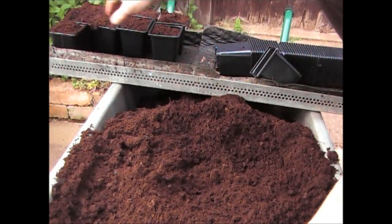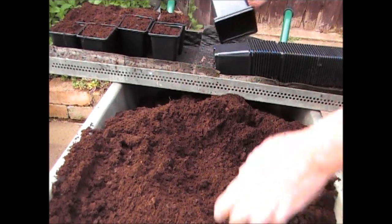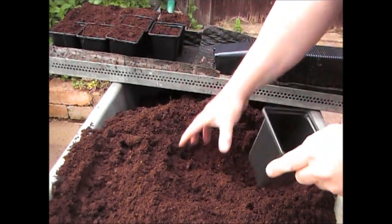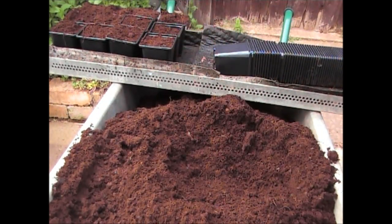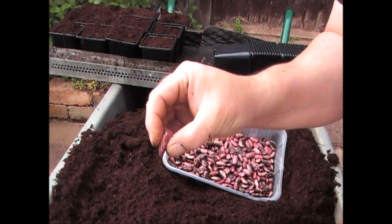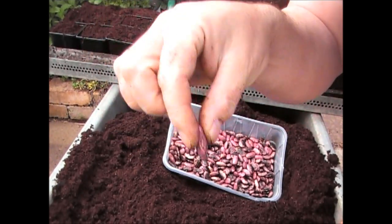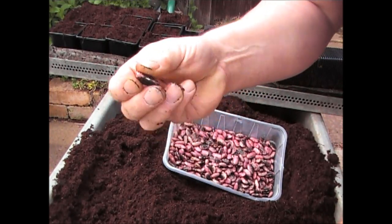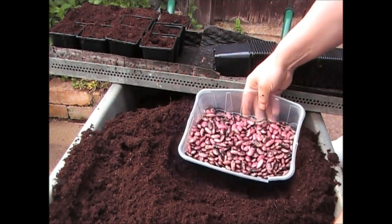What I suggest is fill them all full of compost first, then you know which ones have the beans in. Do them all together so you don't miss putting a bean in one. So there are 12 pots ready to go. All you need to do is hold the bean so that the little eye - that's where it was connected to the pod inside - push it in sideways so the little eye part is just slightly facing up, going down about two inches into the compost.